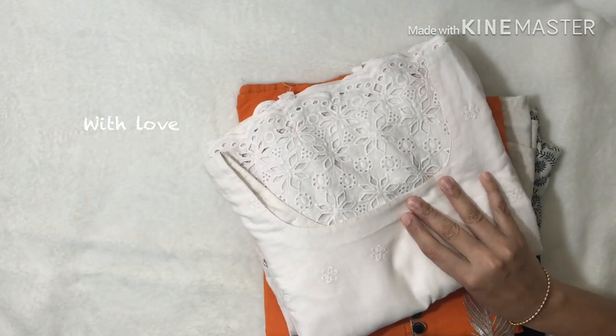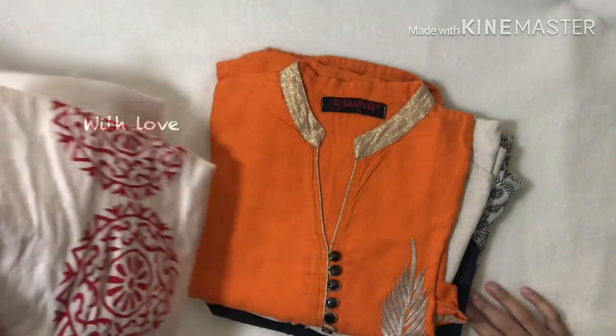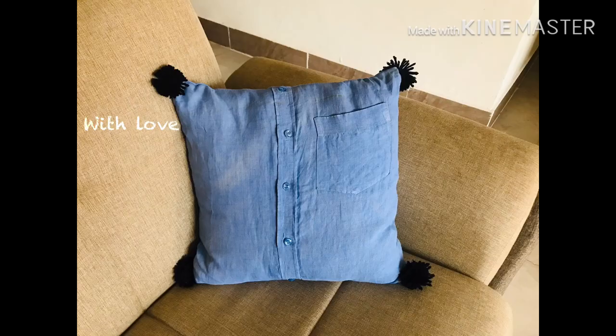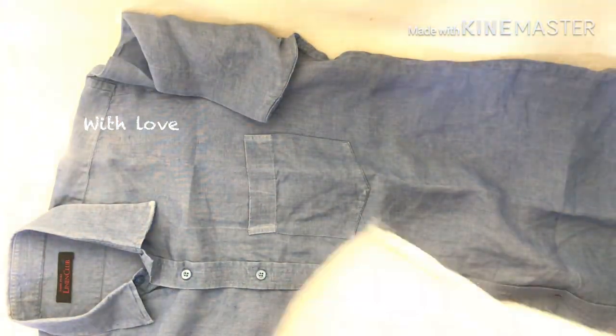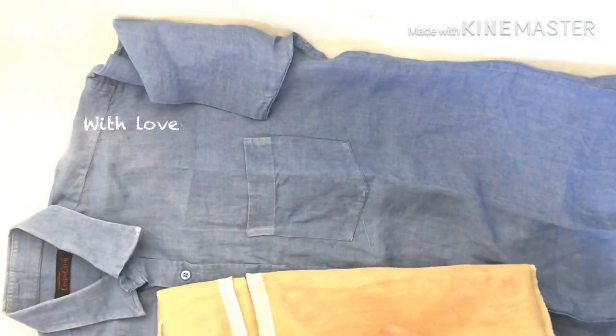I am going to show you how to use the cushion cover. I will have to use the cushion cover.